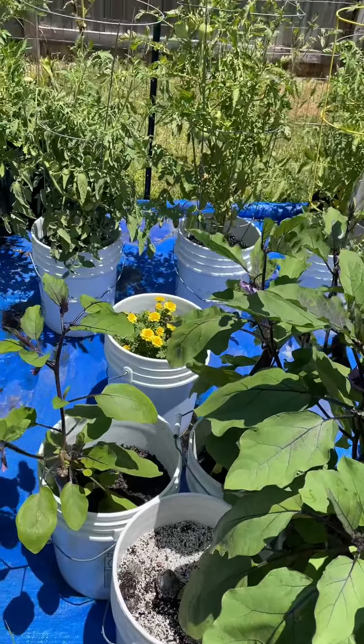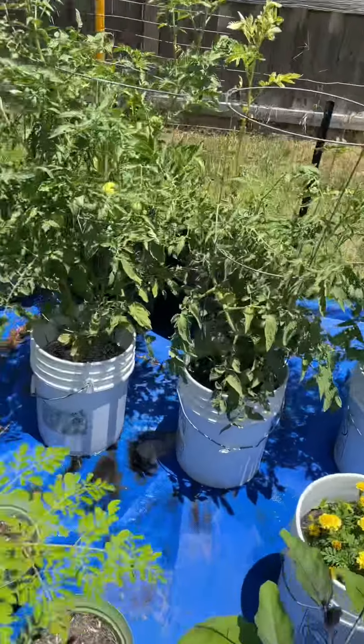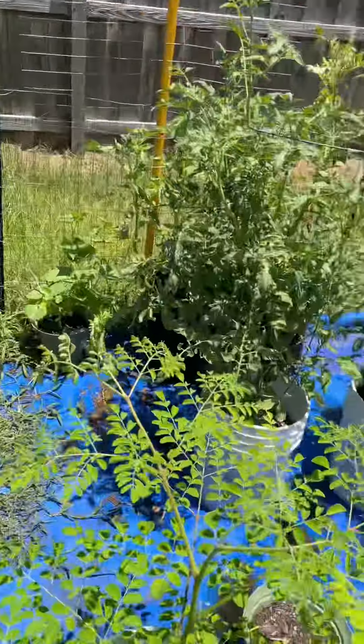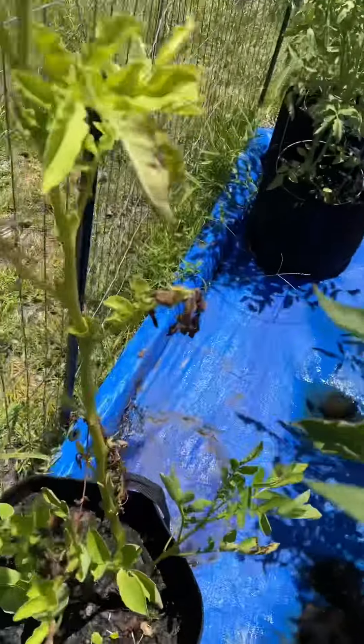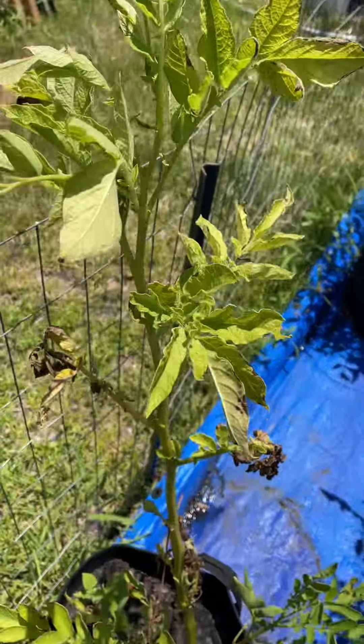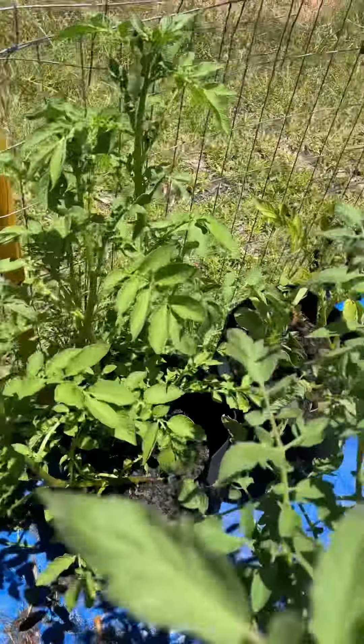I did harvest some red tomatoes today out of my one bag. They tell you to start harvesting once all the leaves die. So I have white potatoes here — these aren't quite dead yet, so I'm going to let that sit for a while.